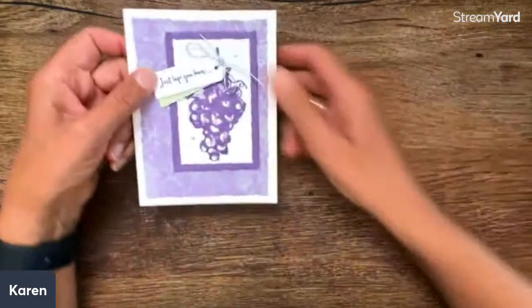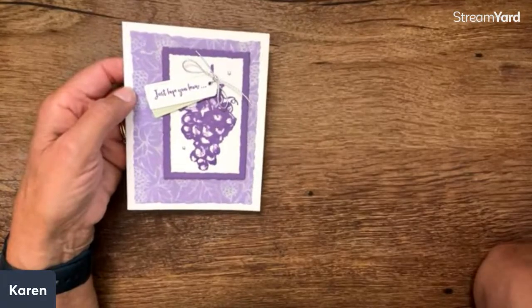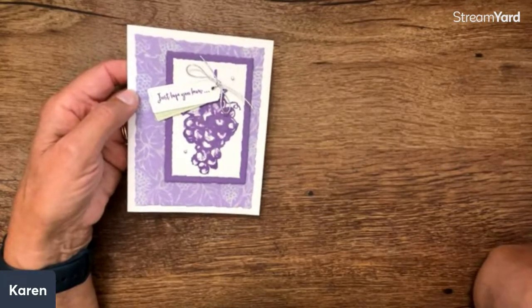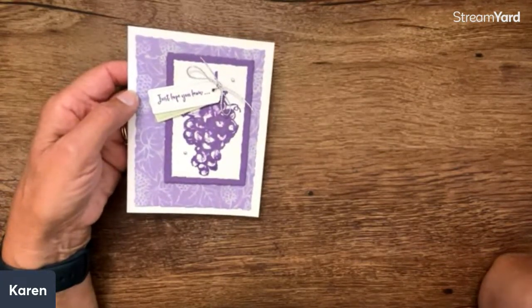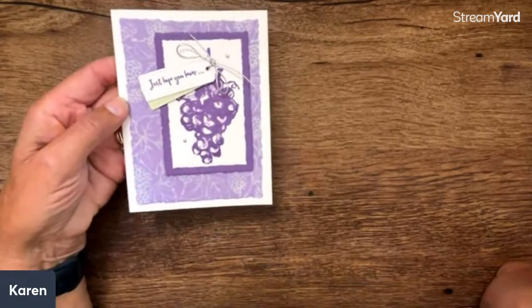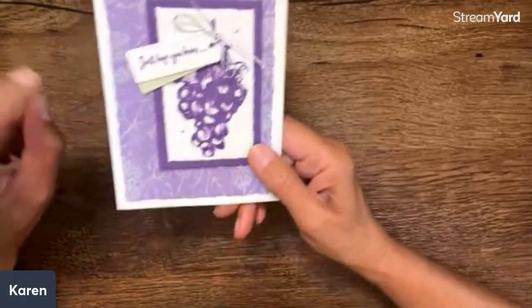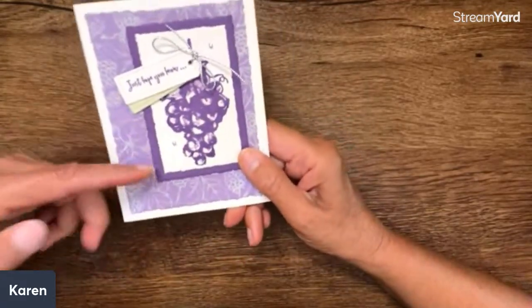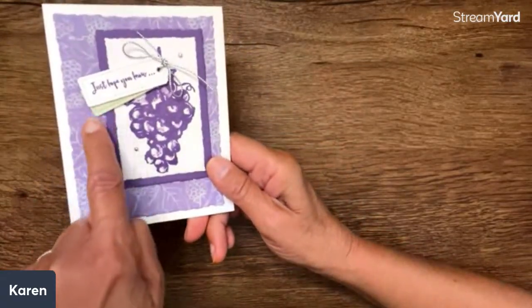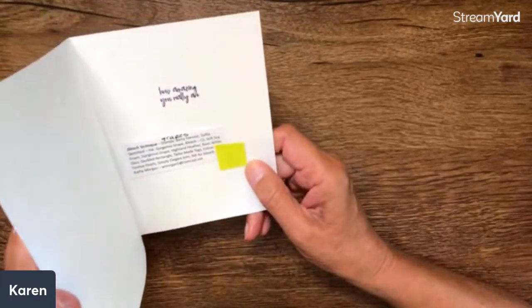Look how cool this is — this is bleach. In the class we're doing tomorrow, we're doing backgrounds. I could do a whole year's worth just on card backgrounds. I do have a short video up about bleaching techniques if you're interested. One of the things I love about bleaching is that any paper you use, they all have a different look when you bleach. It's kind of that greenish look — do you see how it goes with that seafoam? It just makes a really stunning card.